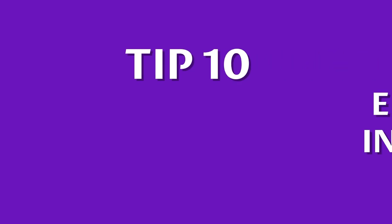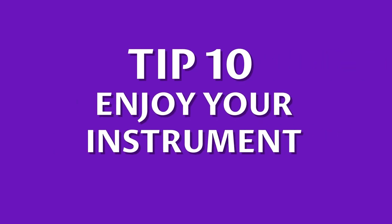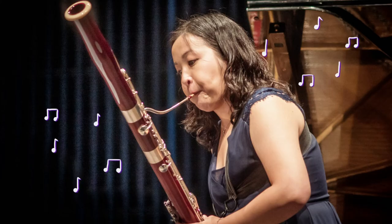Number nine: technique. For every bassoonist, technique is the foundation of playing. Practice playing long notes, scales, and finger wiggling to make your foundation solid. Number ten: enjoy your instrument. Most of all, remember to enjoy your instrument — playing music can bring joy to you and anyone you play to.